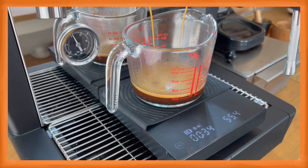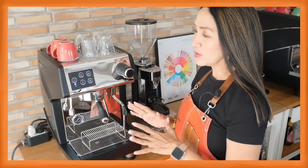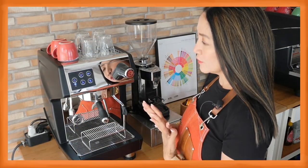This machine does not have a shot timer display, so I would recommend that you always use a scale to measure your shots and also to time your shot. For my espresso shots I'm going to use 18 grams of coffee beans in and pull 60 grams out. This is a commercial recipe — specialty coffee shops would pull less than 60 grams from 18 grams of coffee beans, but these are my recipes and you can adjust according to your own preferences.